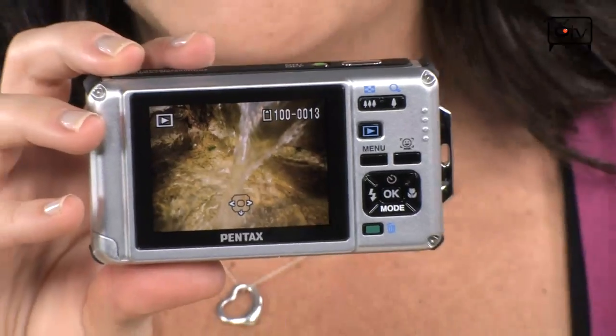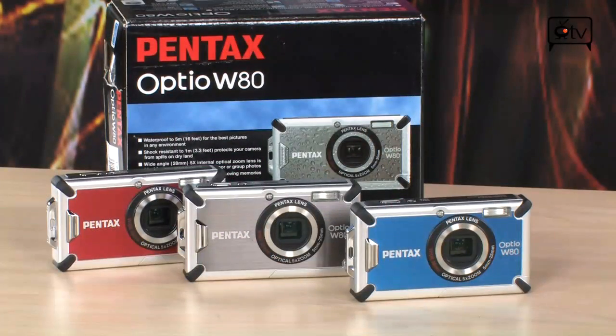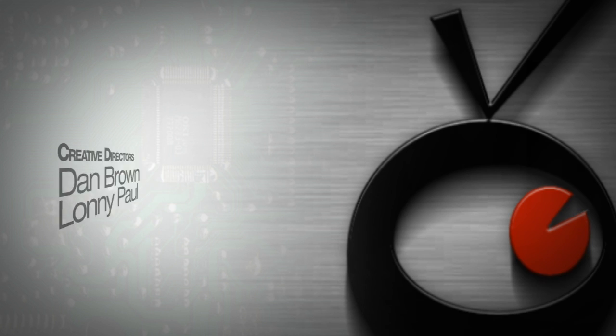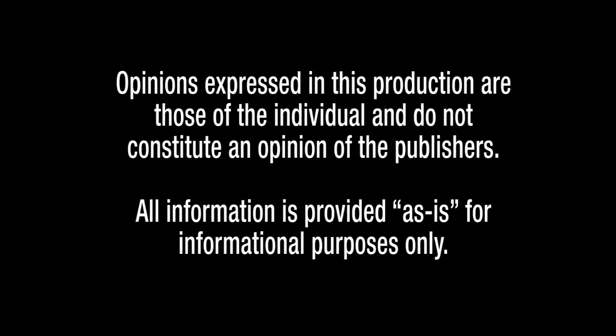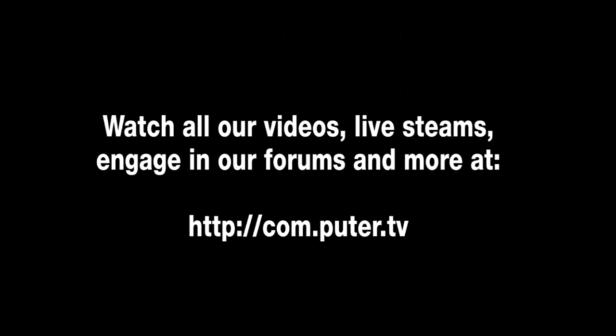Overall, this is a great camera for people who love taking adventures, going on exotic vacations, and want a camera that's going to look cool, very stylish, take great pictures, and be extremely durable. Check this one out — this is the Pentax Optio W80 point-and-shoot digital camera. I think you're going to like it. For more information, visit com.puter.tv and type Pentax Optio W80 into the search box. For Computer TV, I'm Sam. I will see you soon.